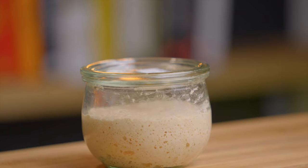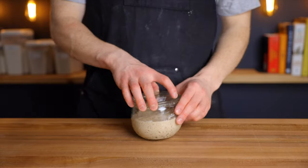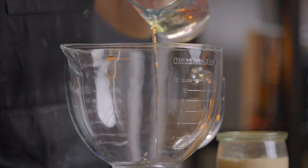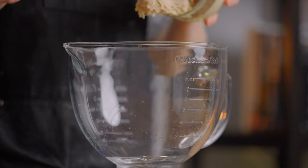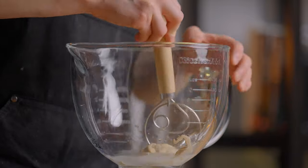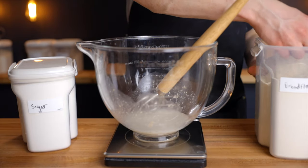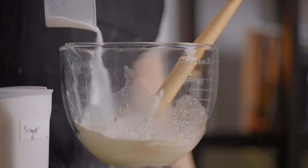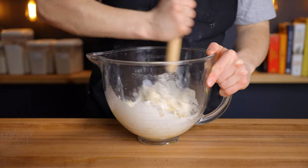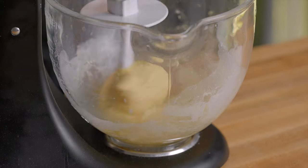After about 12 hours, the levan has more than doubled in size and it's time to make the first dough. This is one recipe where you really do want to use a stand mixer, because there's so much mixing necessary to thoroughly incorporate the ingredients and develop enough gluten. In the bowl of a stand mixer, add 95 grams of water along with 60 grams of your stiff levan, then stir to dissolve the levan. You could also add about an eighth teaspoon of instant yeast if you want extra rise, but I prefer to keep it 100% sourdough. Add 175 grams of bread flour and 42 grams of granulated sugar, along with two egg yolks, and stir until fully combined. Then mix using the dough hook attachment for about 3-5 minutes until the dough becomes smooth and gluten starts to develop.